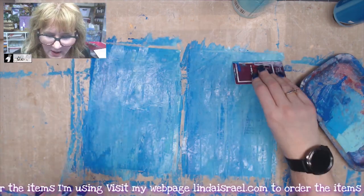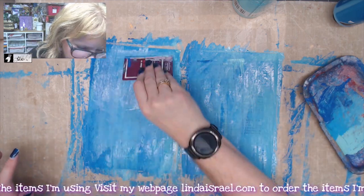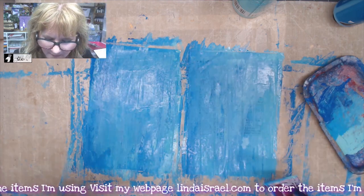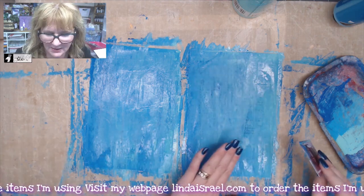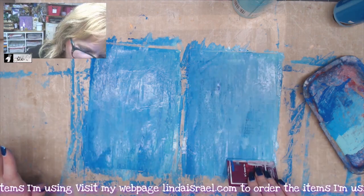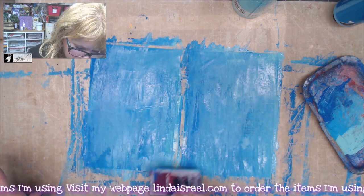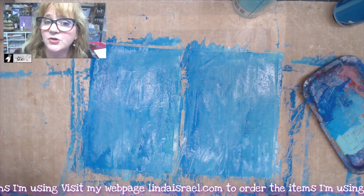Once you have them painted, if you feel like you can still see too much of the text, just come back over it. Basically, you don't want it so thick that you can see ridges or bumps of paint, so smooth it out with your card just a little bit. Make sure you get the whole thing. Then either allow it to dry or use a heat tool.